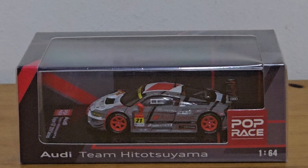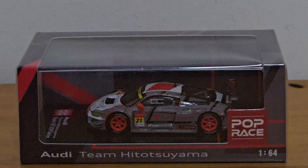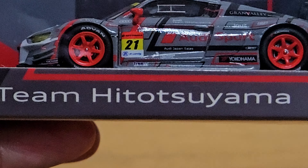Hi everyone! Today I have an Audi R8 LMS car by Poprace. This one says Team Hitosuyama.